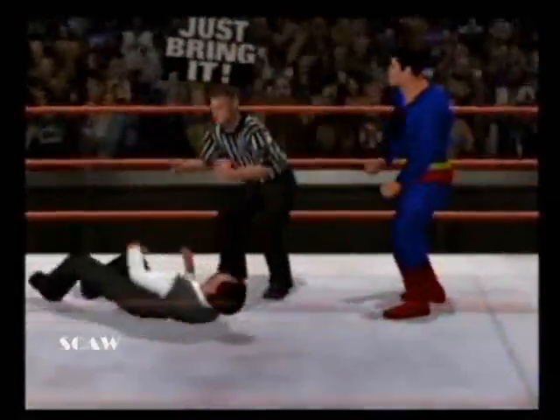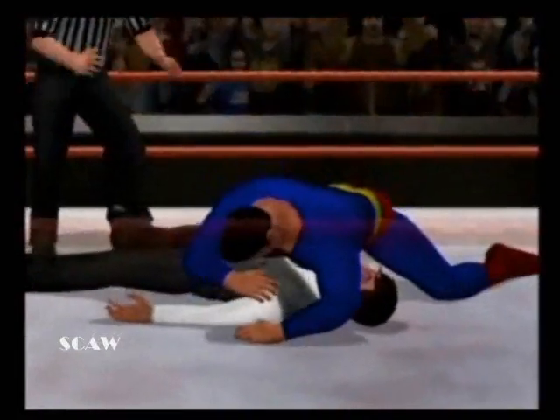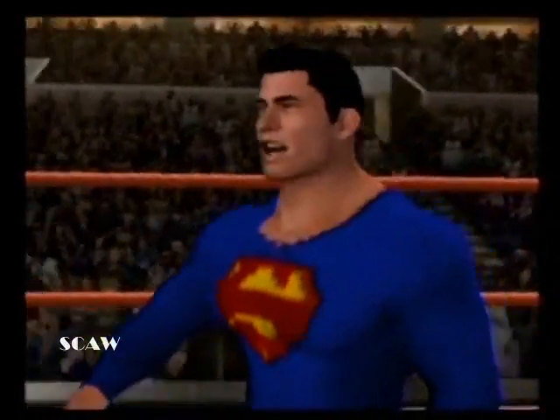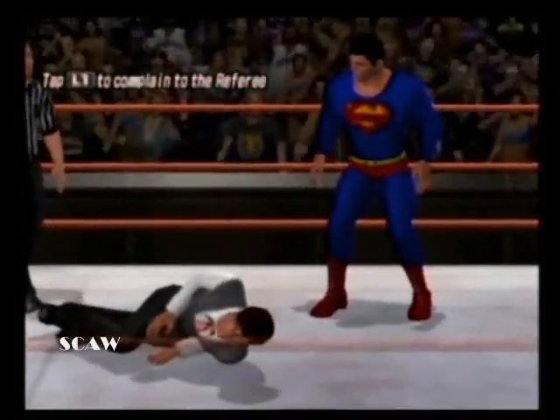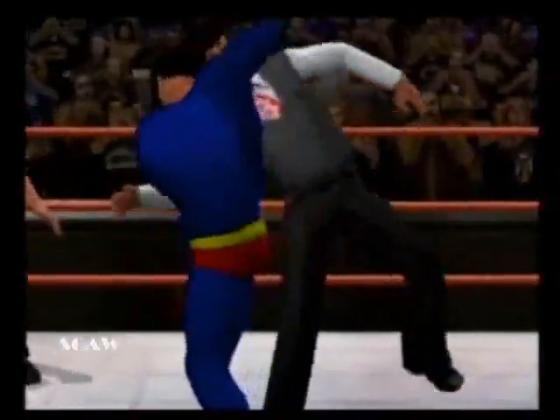And now Superman — S5! Superman! S5! S5! This one's got me over! Two! And no — he kicked out! He kicked out — the S5! We go on!